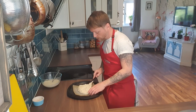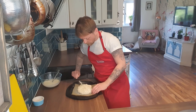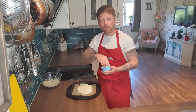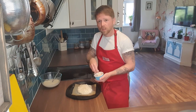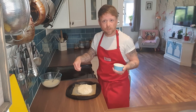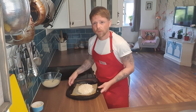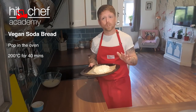We form a cross on the bread. I sprinkle with a few porridge oats — I've got a few in the cupboard. If I didn't, it wouldn't be the end of the world. You could use a few seeds as well — sesame seeds, linseeds, whatever. And that goes into the oven at 200 degrees to bake for 40 minutes.